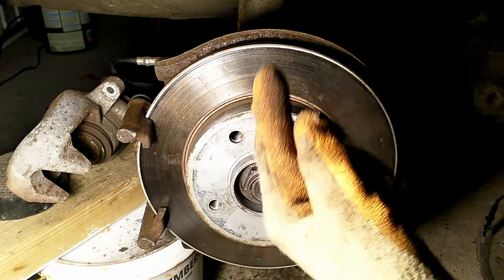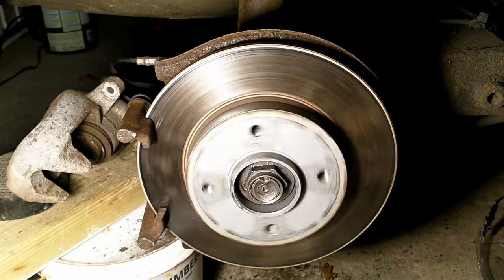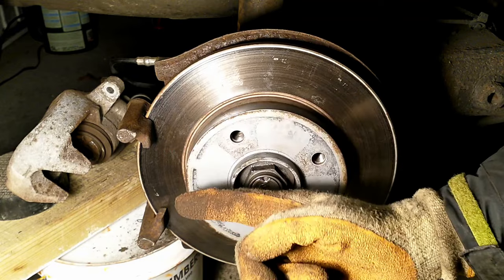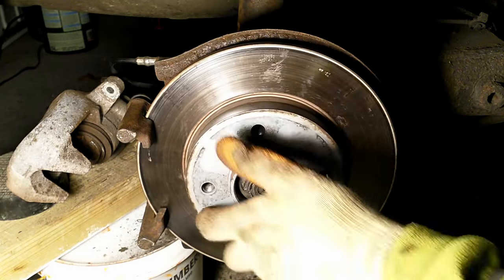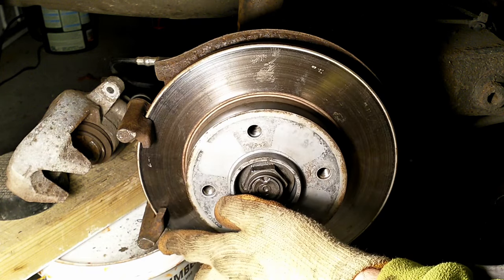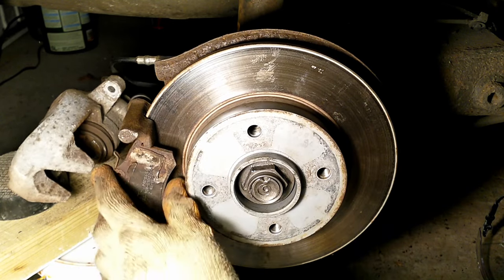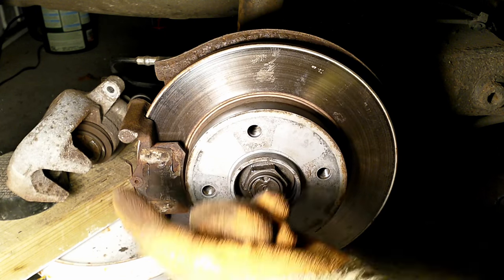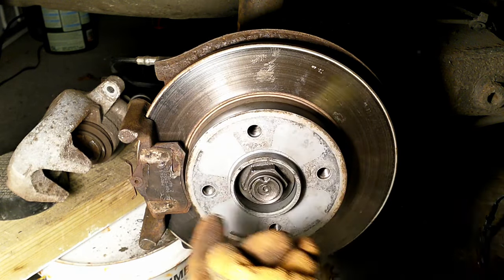This is a rear right braking system, so the car normally travels in that direction and the disc spins like that when it operates. When people talk about top and bottom, what one should remember is that when the car normally travels forward, there is an edge that first gets hit by the braking system — this is called the leading edge, and the other is the trailing edge. So it's leading caliper pin and trailing caliper pin, not top and bottom.